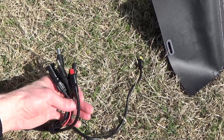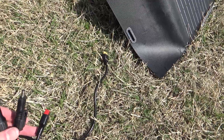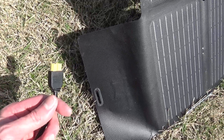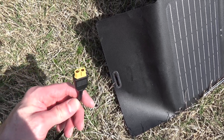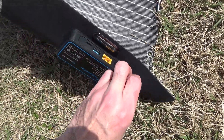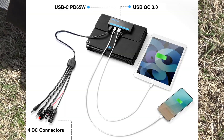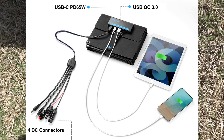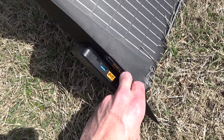For the cable, they give you a really nice all-in-one: there's MC4, Anderson, the 8mm barrel, and a 5521 as well. They don't give you XT60, but the cable itself connects to the solar panel via XT60, so if you have an XT60 power station you just get a double-ended XT60 cable. There is also USB output — it's not going to give you ideal power, but if you just want to charge a phone or maybe a tablet it would probably work with full sun.